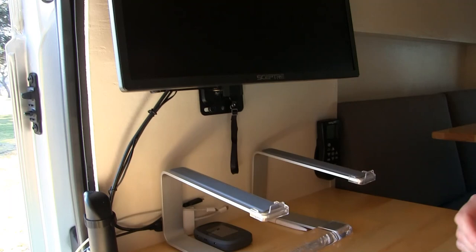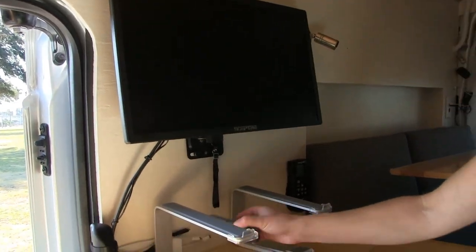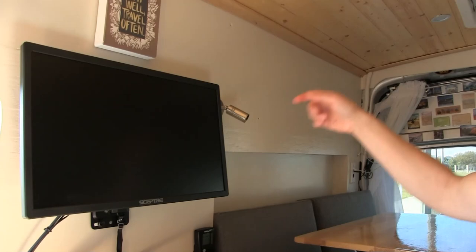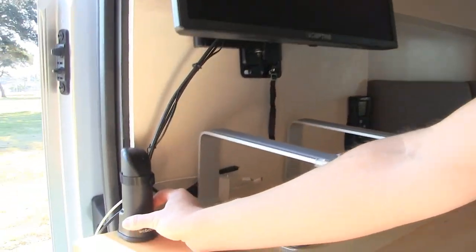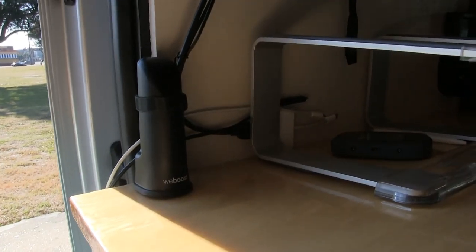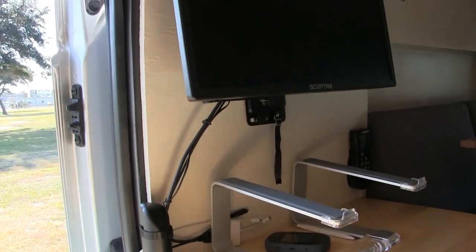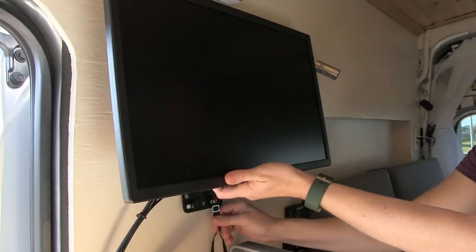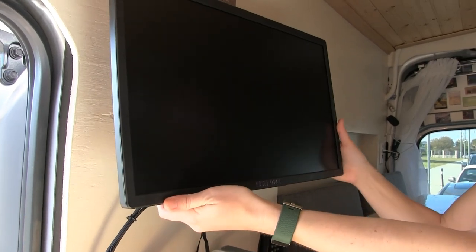I use internet with my Verizon hotspot, and then I have a cellular extender on the roof that connects to this little WeBoost antenna. I've actually been able to get a signal in all sorts of different areas I've been traveling. I can plug into my laptop and use that as my computer screen.